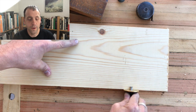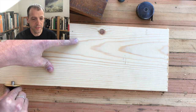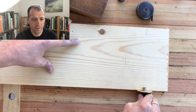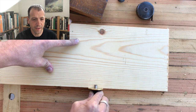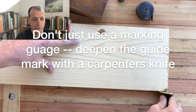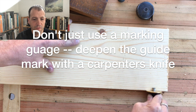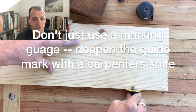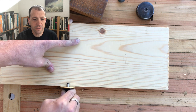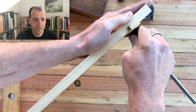Let's put this to work. Taking a marking gauge, you're just going to choose an arbitrary width — maybe half inch, three-eighths, something like that. You're going to want to make sure that your guide mark is very pronounced, because you're going to need to use that for the first few cuts you make with the rabbit plane. I'll show you what that means here in a second.